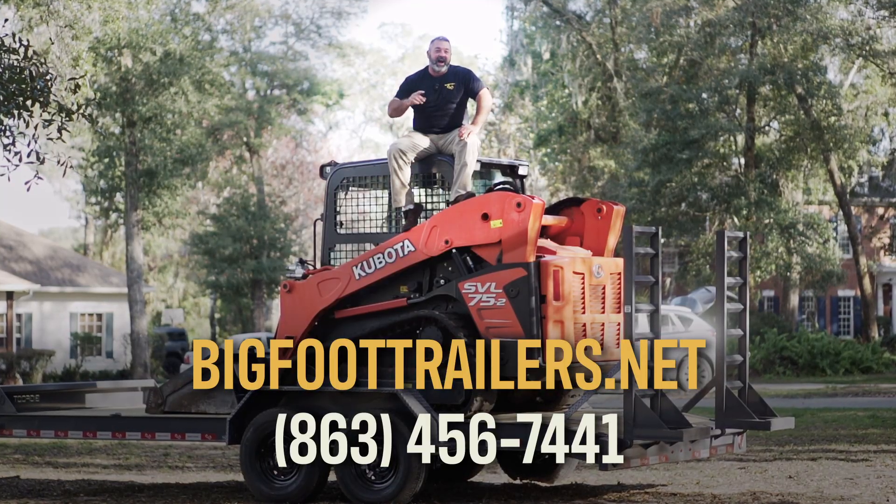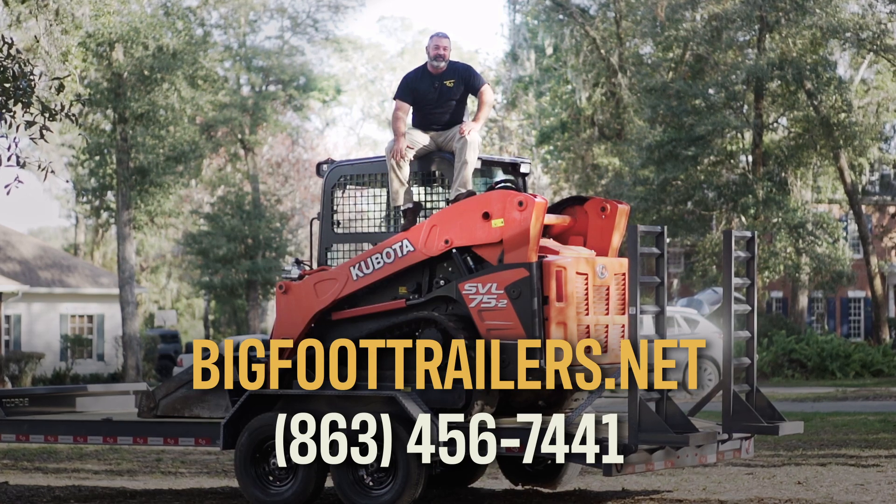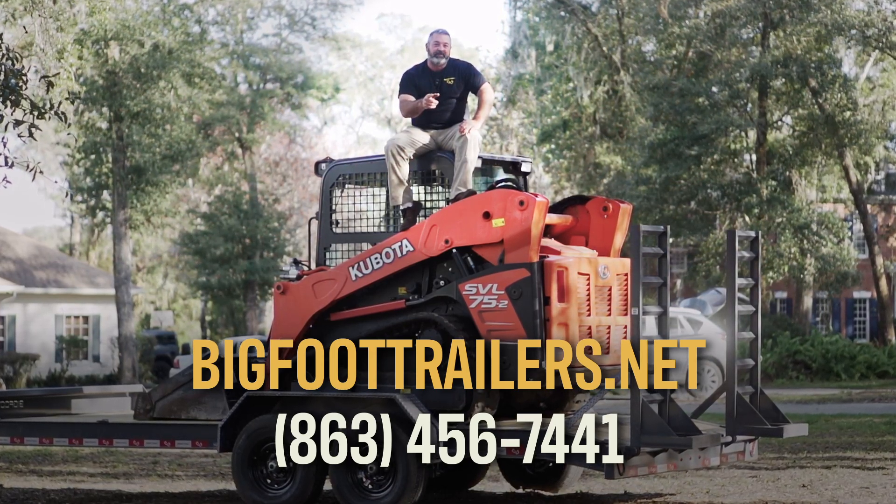I'm Mike from Bigfoot Trailers. If you want to get a Bigfoot trailer for yourself, don't forget to go to our website or give us a call.